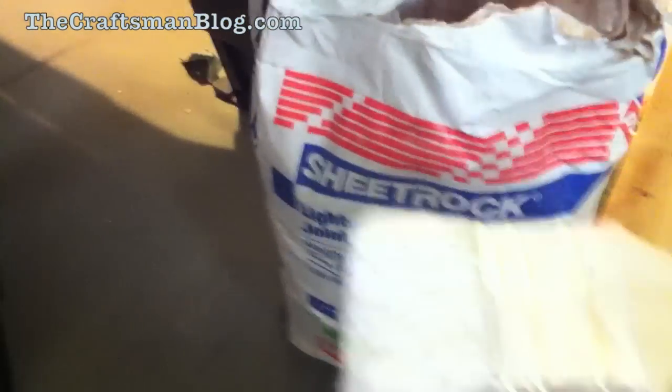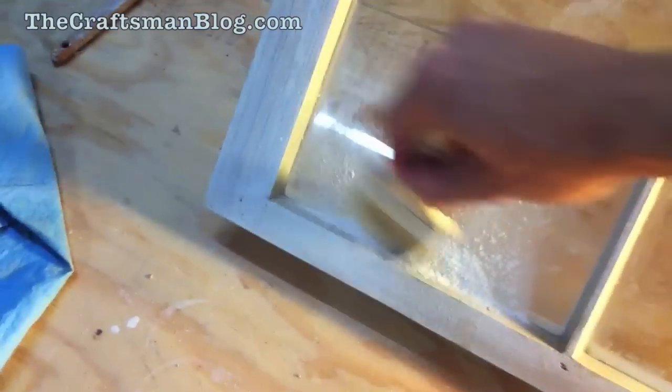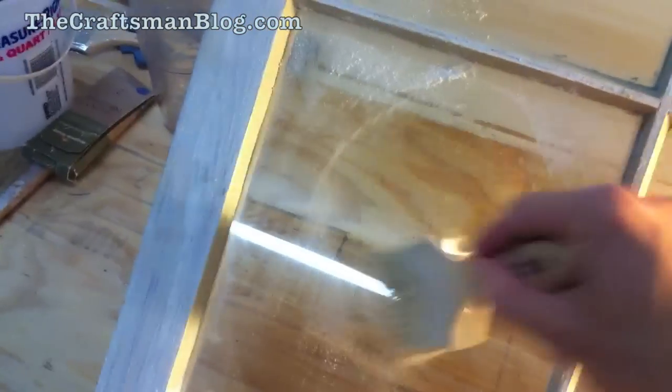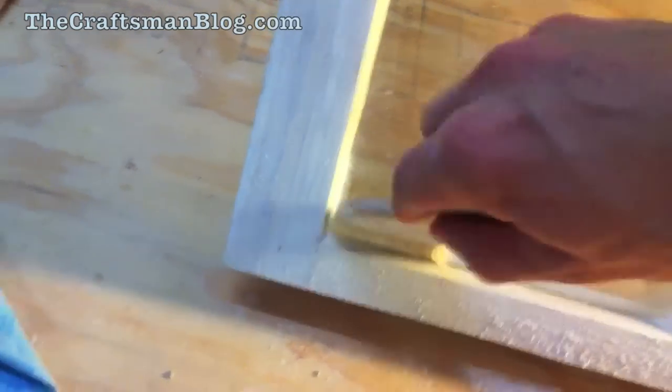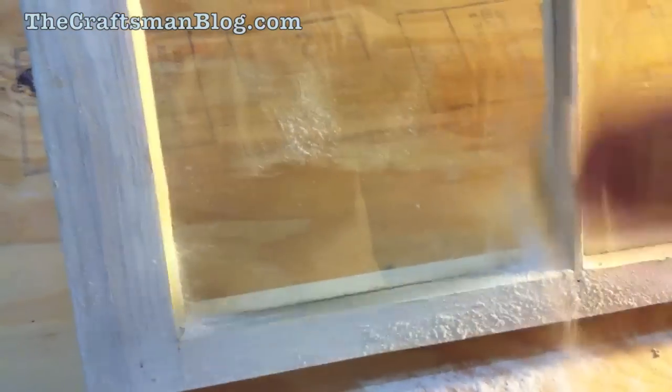I'm just going to take a little bit of this, just enough to fill my brush, and I'm going to put it on the window like this. The joint compound — you want to be careful not to mess up your new glazing. The powdered joint compound catches the oil and takes it with it. You just want to be gentle. It also takes any of the excess oil off of the glazing compound and helps it skin over a little bit faster.